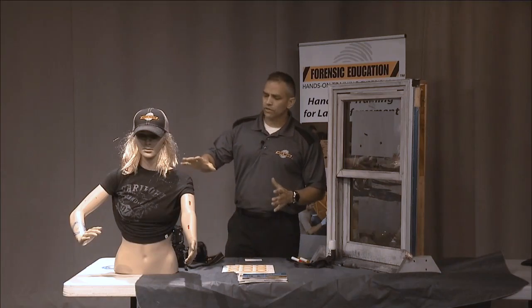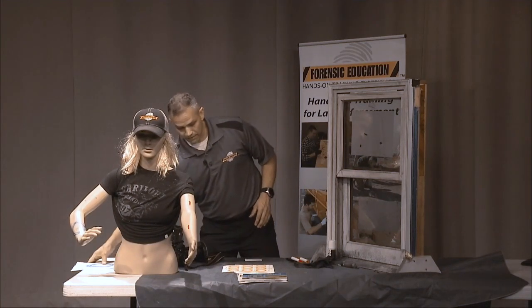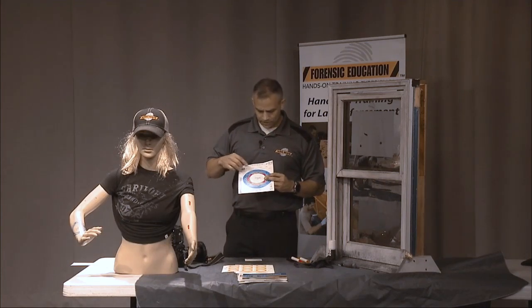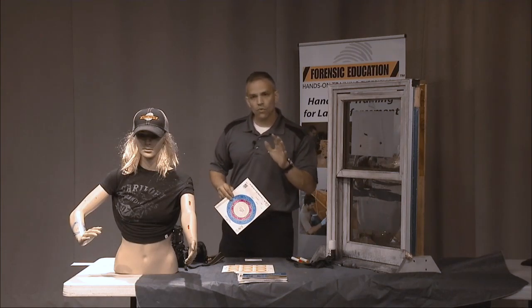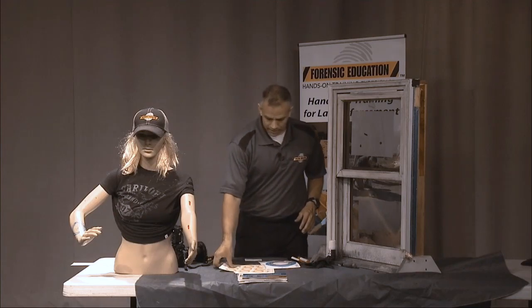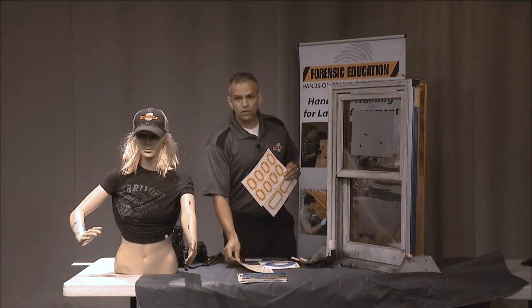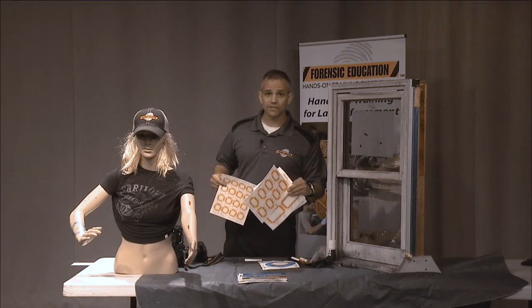That's how we're going to document on the body — you have your small stickers, your color-coded circles, and they already have centimeters on them. You can also use them for bullet imperfections, and I use them for fingerprints as well using the exact same method.